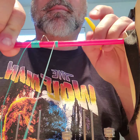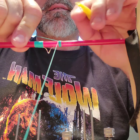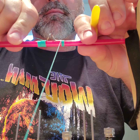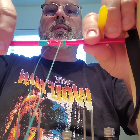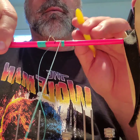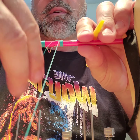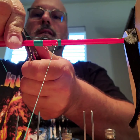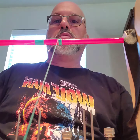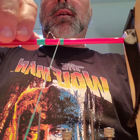And then you kind of snug it up this way. Snug it up. And then you trap the guide. What I like to do with this trap string is just trim it a little bit, because I like to have enough to kind of pull on it, but not too much to get in the way.